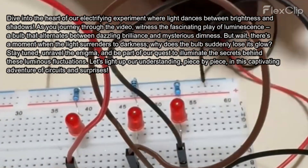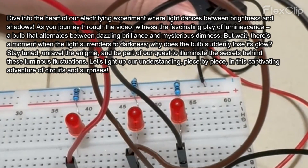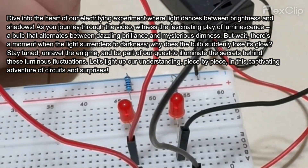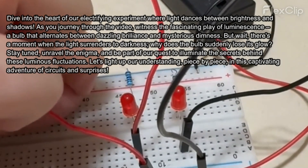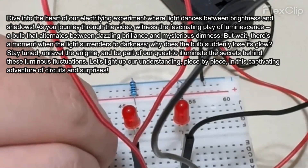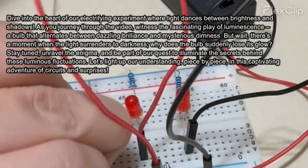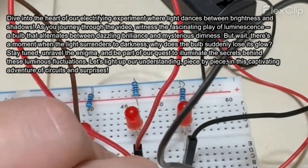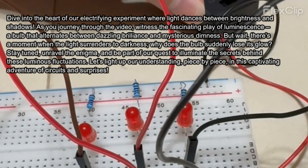Dive into the heart of our electrifying experiment where light dances between brightness and shadows. Witness the fascinating play of luminescence — a bulb that alternates between dazzling brilliance and mysterious dimness. But wait, there's a moment when the light surrenders to darkness. Why does the bulb suddenly lose its glow? Stay tuned, unravel the enigma, and be part of our quest to illuminate the secrets behind these luminous fluctuations.